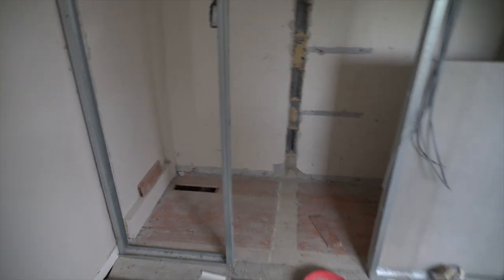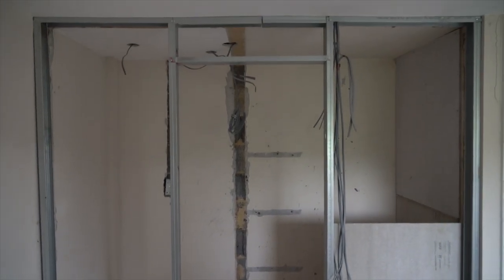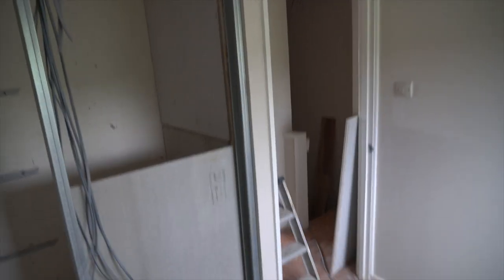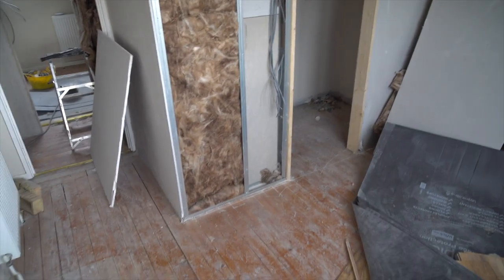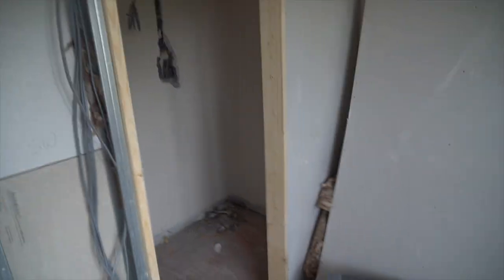Let me swing you around — you can see all the chasing in, because there weren't enough plug points in here. They must be adding extractor fans and stuff too. More chasing has happened here, and these rooms are the en-suites. This was that big wardrobe and cupboard space — they've blocked that up and given it an en-suite. And then coming in here, yeah, another en-suite.